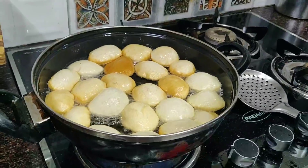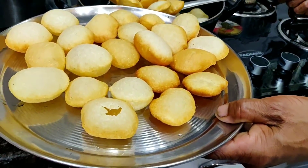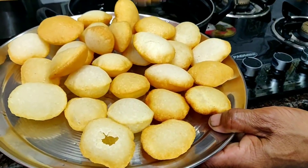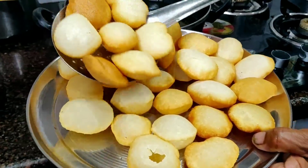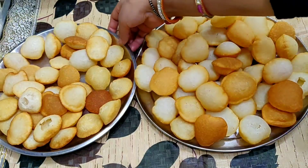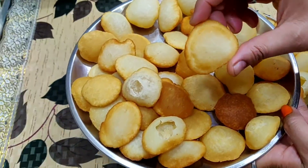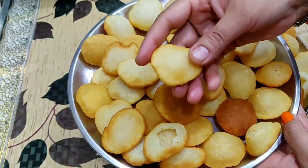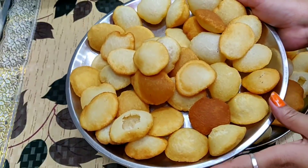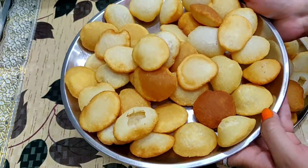Look how nicely the golgappas are prepared. I will show you two plates for comparison. This first plate has golgappas that are a little soft and not fully puffed. Why? Because when this first plate was fried, the oil was not hot enough. When the oil is not hot, the golgappas will not become crispy — they will be soft.